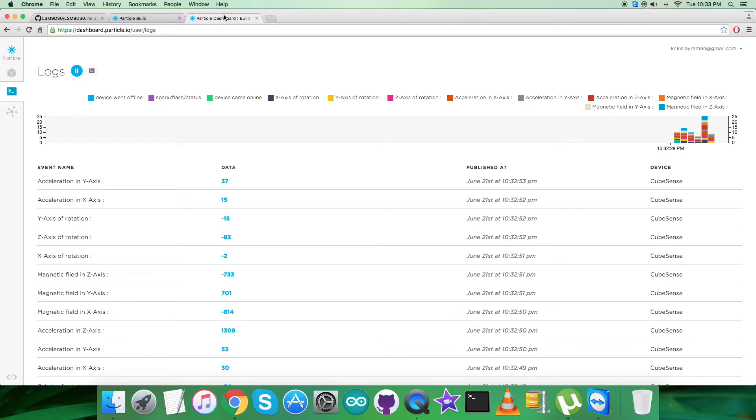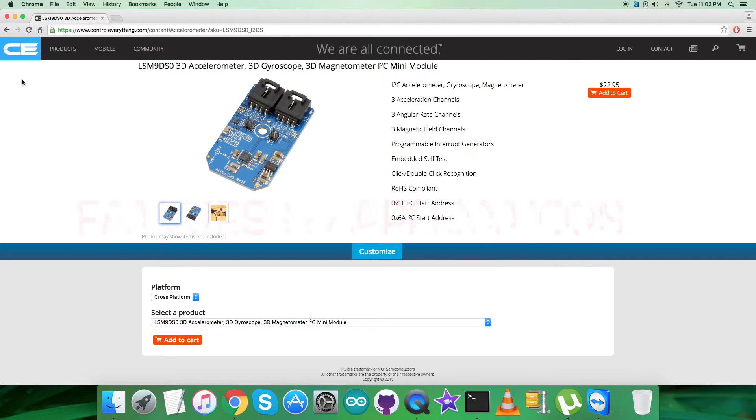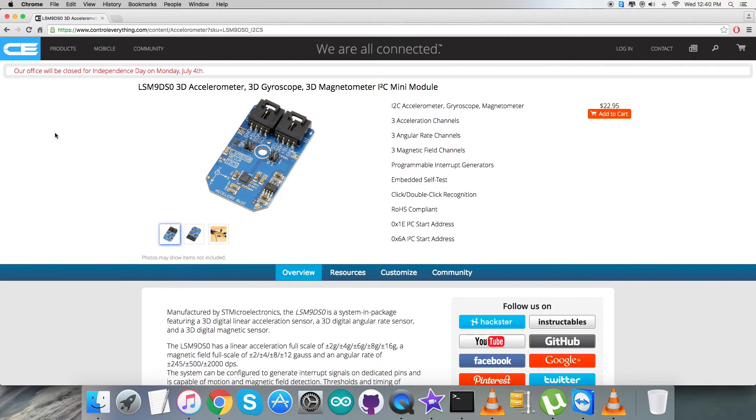The LSM9DS0 is a system-in-package featuring a 3D digital linear acceleration sensor, a 3D digital angular rate sensor, and a 3D digital magnetic sensor. It has a linear acceleration full scale of up to plus or minus 16g, a magnetic full scale range of up to plus or minus 12 Gauss, and an angular rate of plus or minus 2000 degrees per second. The LSM9DS0 includes an I2C serial bus interface supporting standard and fast mode, as well as an SPI serial standard interface.